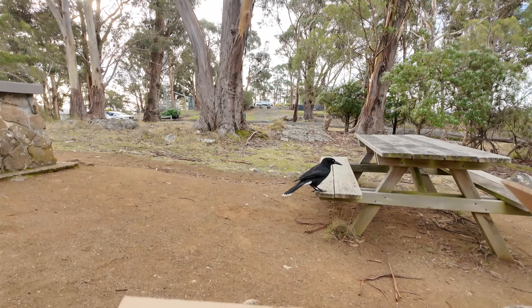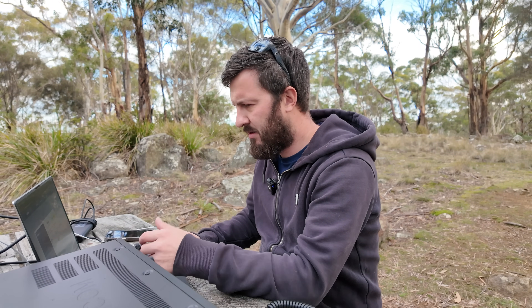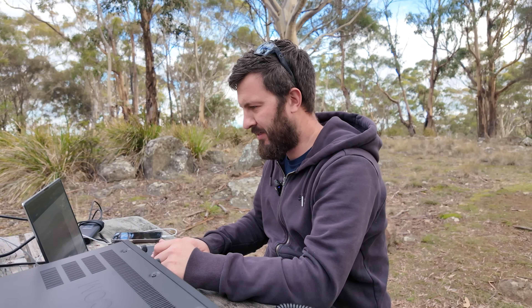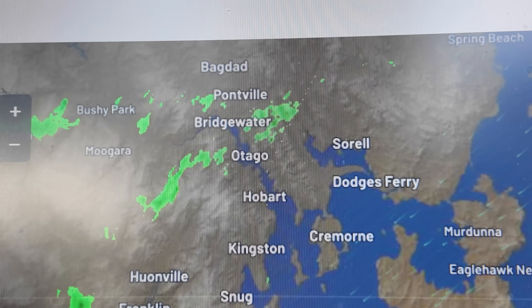I'm just going to spot on the POTA website and start calling CQ. I've got a visitor here — he obviously wants to call CQ too! As it would happen, it starts raining just as I'm about to start activating. Let me just check the radar for a minute. This is the thing — it's been terrible weather, and I pick a day that's supposed to be quite nice, and it's still dropping water out of the sky. Raining on my 7610. Just can't win. Oh well, let's get activating quickly.